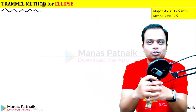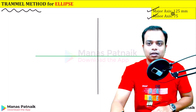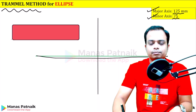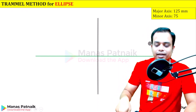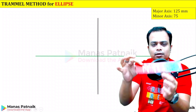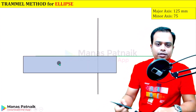Good evening everyone, this is Manas Patnayak, your friend and tutor. Today let's draw an ellipse, and literally there is going to be no construction at all. What do we need? You just need the major axis and the minor axis — these are the data that I have taken; you can assume any other data as per your choice. This green colored line that you see, that's the major axis. Locate the center, passing which we have the minor axis. For the next step, you need something like this — I'm using a bookmark. You can cut a rectangle out of cardboard; make sure it is slightly stiff, not loose like a paper.